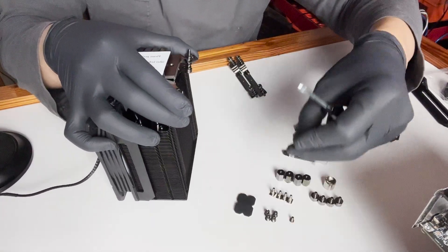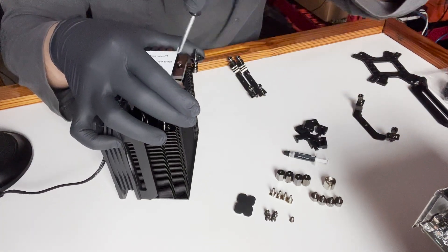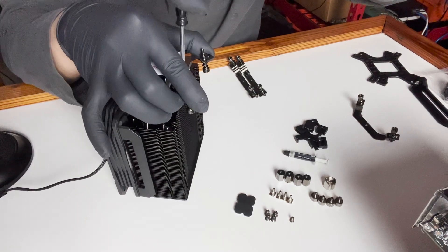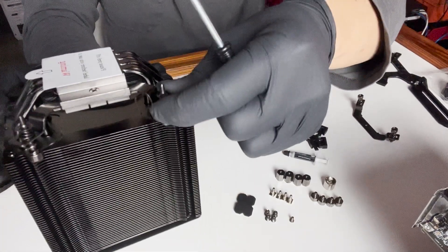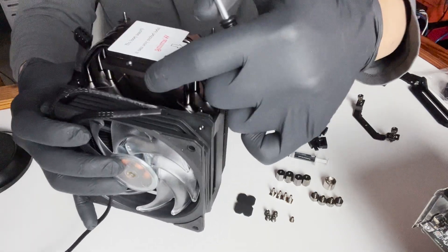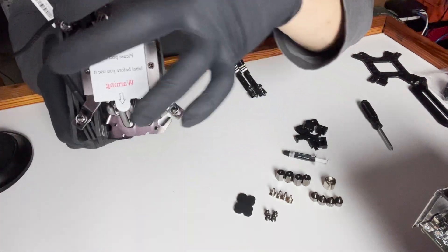Each side takes two screws — one on each side. They're flat screws so they don't stick up. Don't go too crazy tightening them. That's how the bracket looks once installed. Now we're going to do the other side.